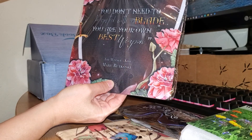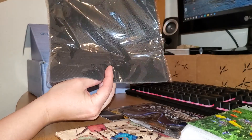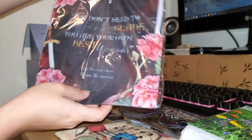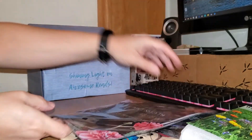It says: 'You don't need to be gifted with a blade. You are your own best weapon. The Winner's Kiss.' I think this is a mouse pad. If it is, it's a beautiful mouse pad. We'll take a look at that.